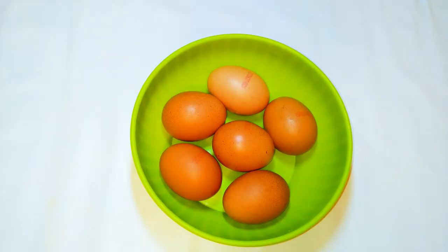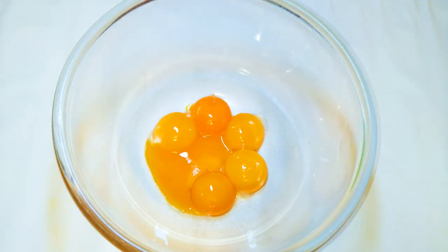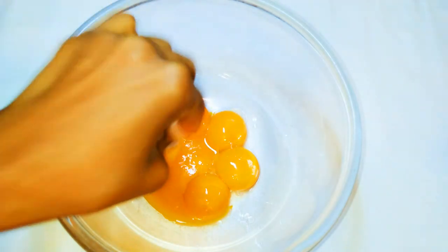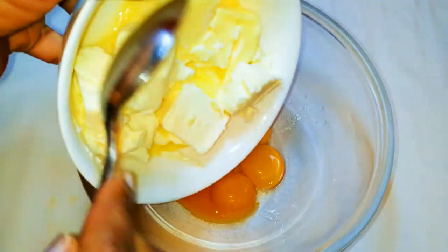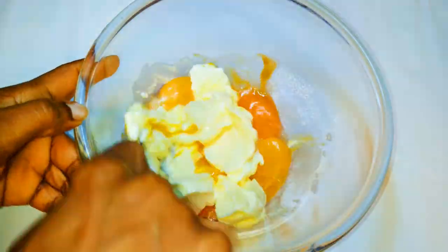I've got here six medium-sized eggs. I'll get a bowl and come in with the egg yolks. I have 200 grams of butter. I'll just melt it up in the microwave. I'll drop in some vanilla essence. I'll add the melted butter to the egg yolks and with the help of my spoon, I'll mix it up.